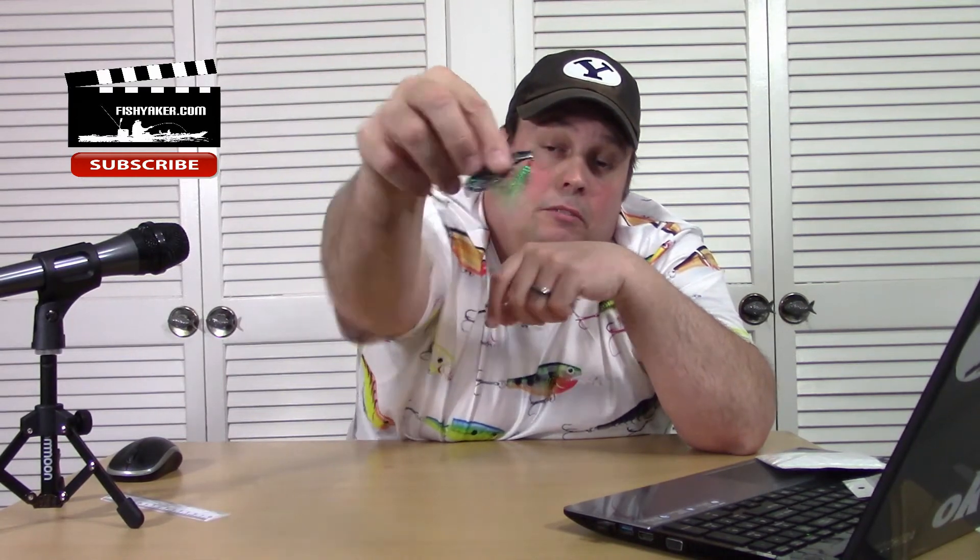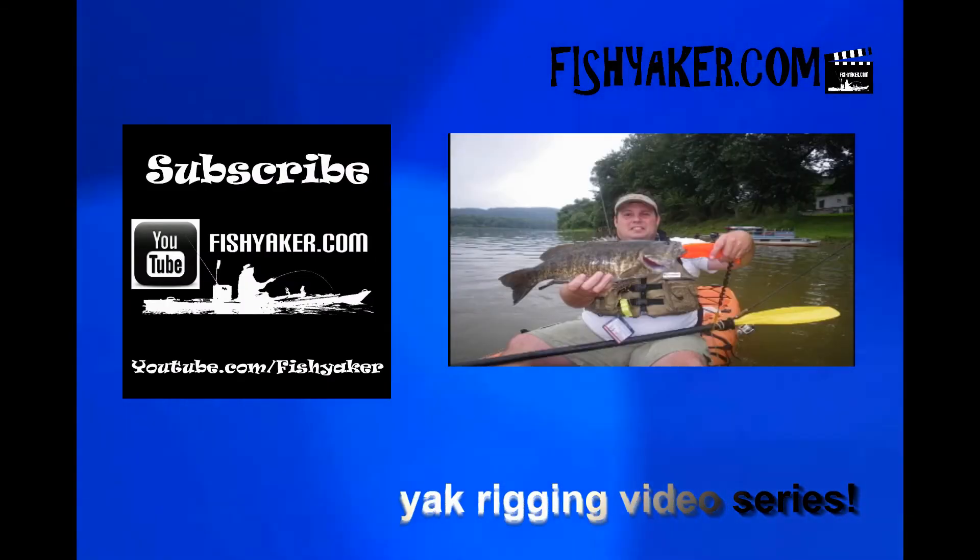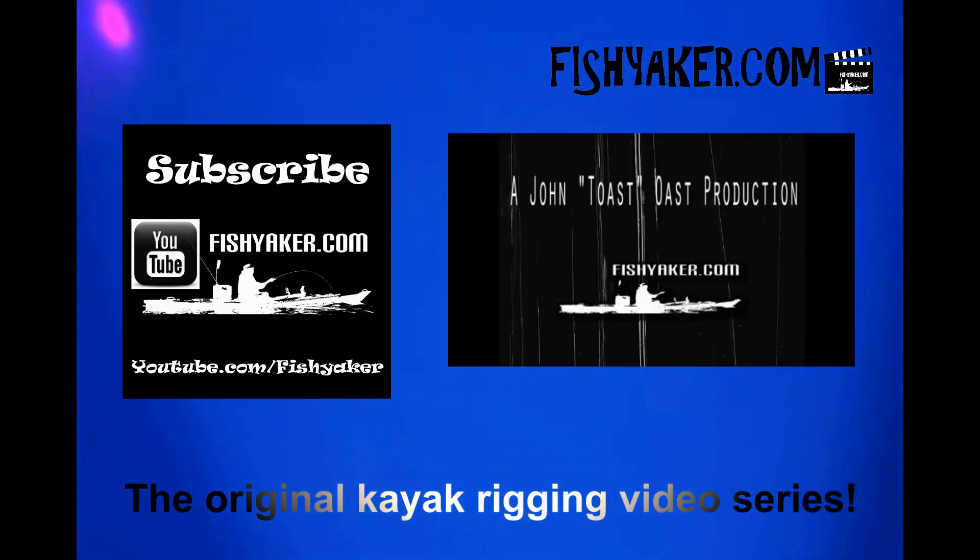Would I recommend it? I haven't used it in the water yet, but I know some of the other similar ones work fairly well and we've caught fish on them. There's a little bonus there with the tied hook on it. I'll put the link down below. If you haven't yet, be sure to click and subscribe to the FishYacker YouTube channel. You can follow us on Facebook, Twitter, and Instagram, and give us that thumbs up for the video. Check them out — I'm going to go outside and see if the snow plows are done yet. Catch you on the water. FishYacker.com — the original kayak rigging video series.